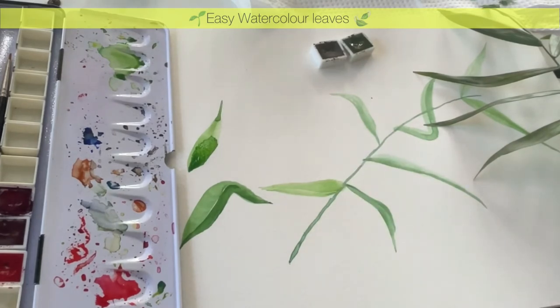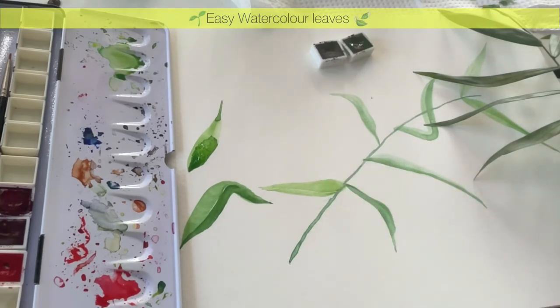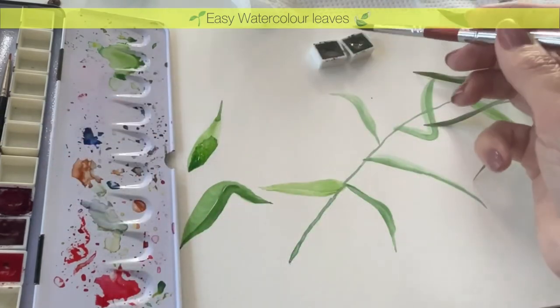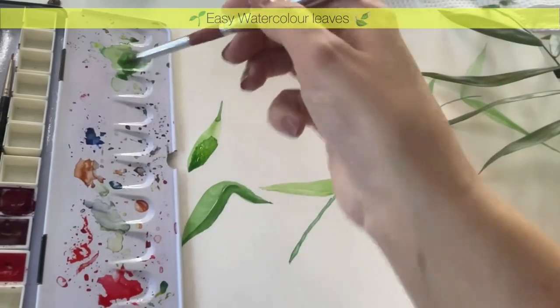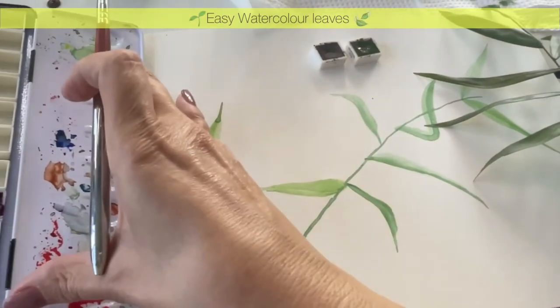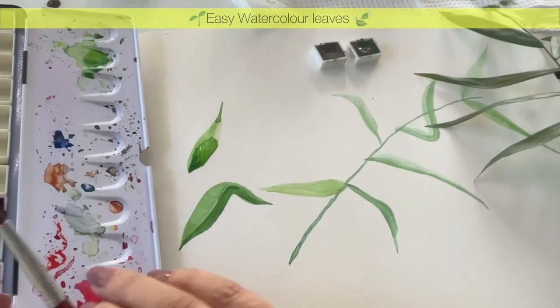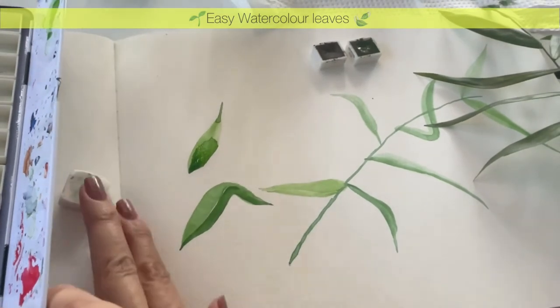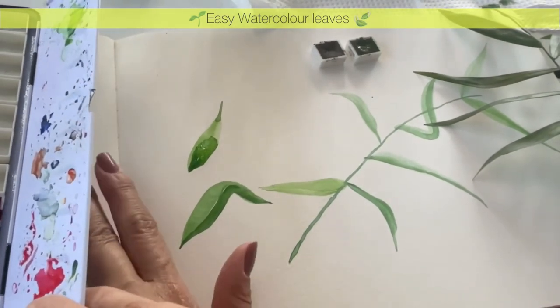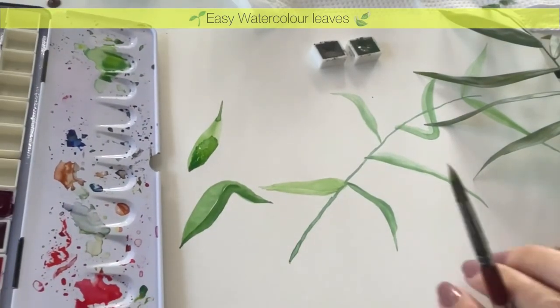I hope this will help you. I'm going to finish this and I will see you again soon with another video. I hope you will subscribe to our channel and follow along on our journey where we teach watercolors.